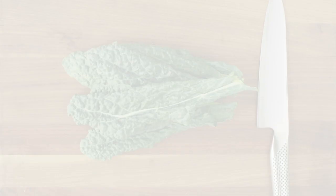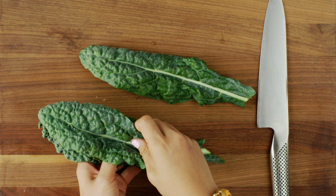To cut kale, make sure that the kale is well washed and dried. Stack the kale leaves on top of each other and cut and toss out the stems. Next, roll up the leaves tightly and chop across to form thin slices.